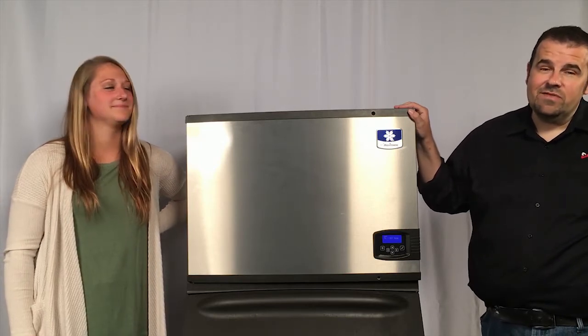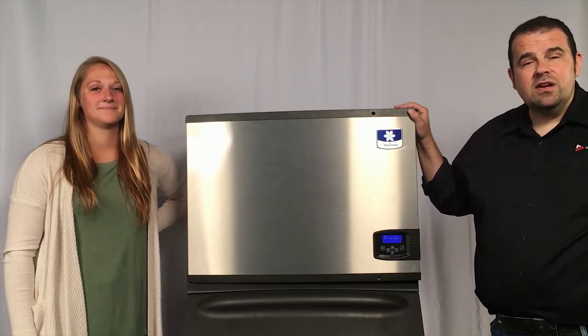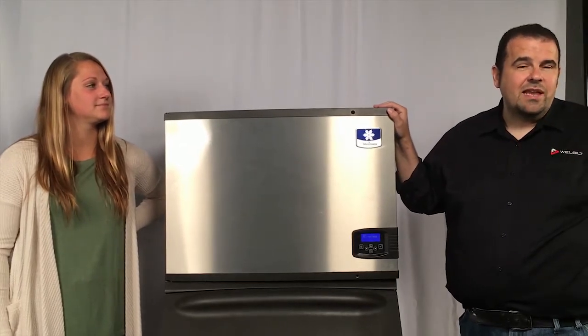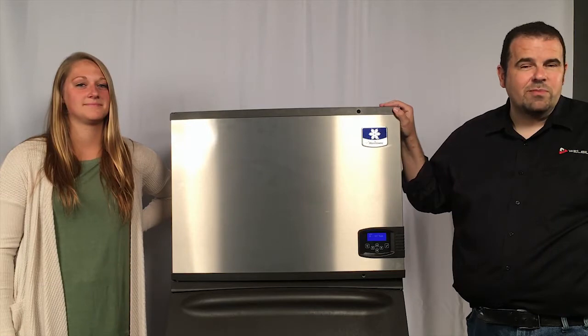Now if you're not comfortable with it, you're going to need to contact a Manitowoc Service Representative. It's a fairly straightforward installation, so you should be okay. But there's going to be some electrical valve work, so if you're not comfortable with that, talk to one of our service representatives.